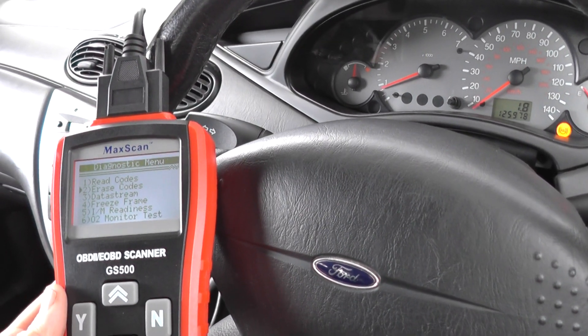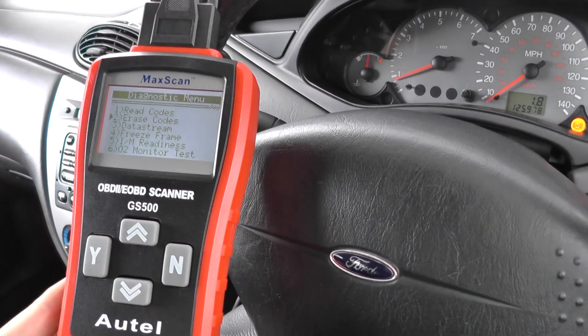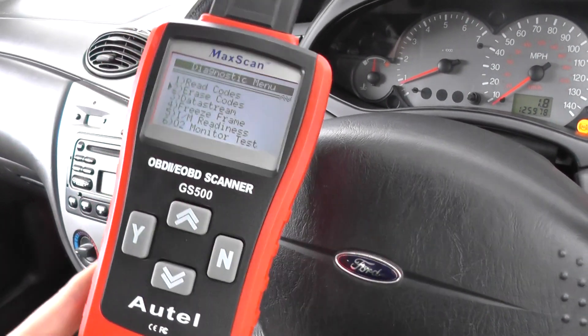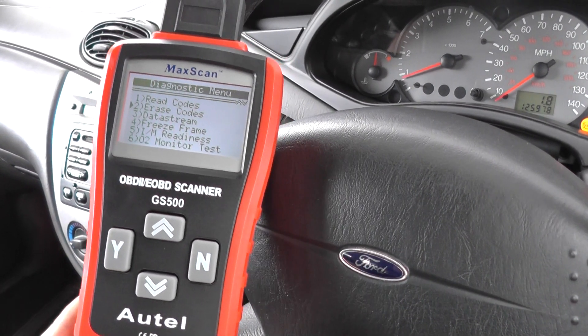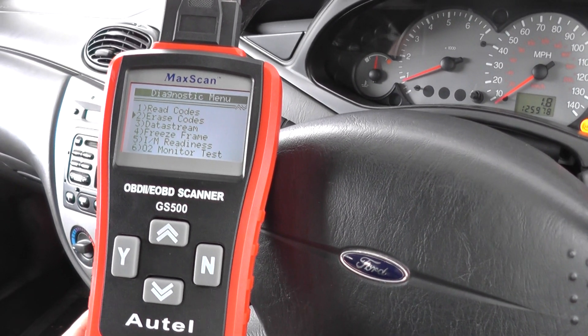The exact same thing can happen to you — it probably will at some point — which is why we would advise you always to carry one of these in your glove box. You don't even have to use it; you only use it in emergencies like we have now. But it's an excellent tool to carry around with you. Excellent also if you have a young driver or a fleet of drivers and you don't want them to get stuck in the same situation.